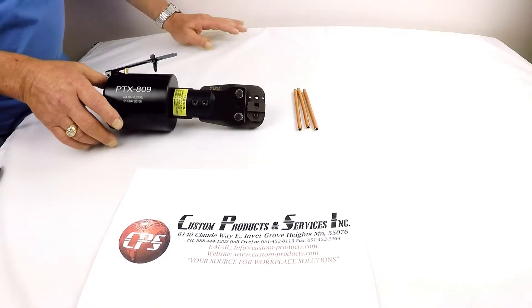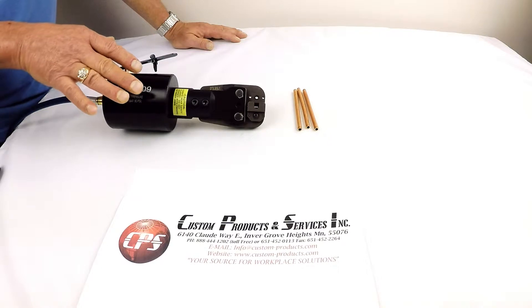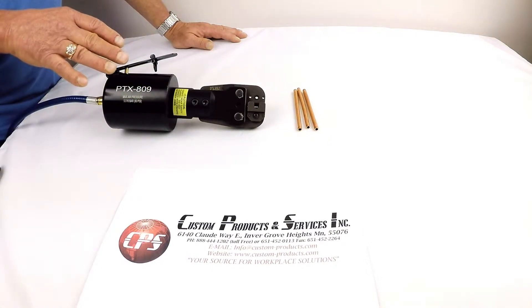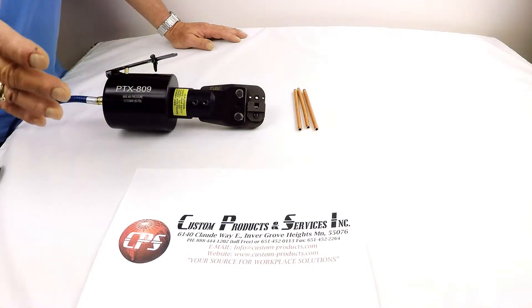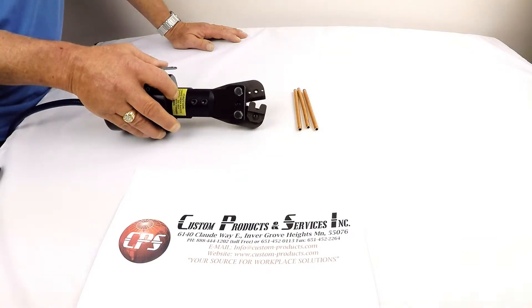The tool is equipped with a reverse action power pack, meaning when the lever handle is in the released or up position the jaws are closed and crimped onto the tubing. When the handle is depressed, the jaws open so the tubing can be removed.